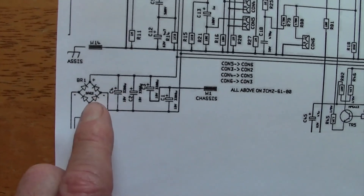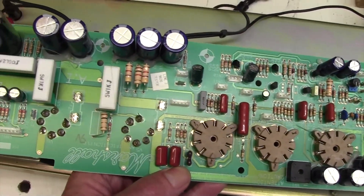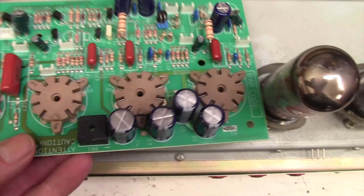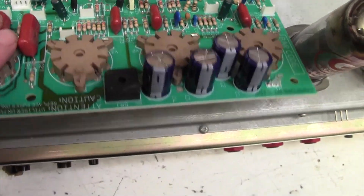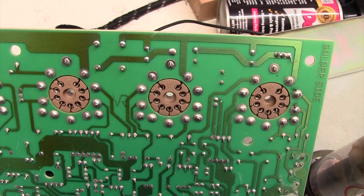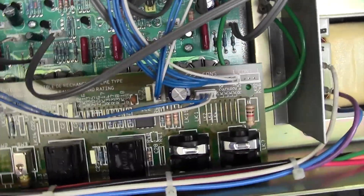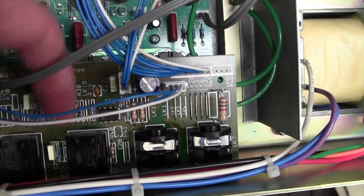We're going to have to get to this bridge rectifier and have a look, and unfortunately that's bad news. Let me show you why. Here's a board I've taken out of a previous JCM 2000 - that's because the issue number is very low on this board and I replaced it with a new one which doesn't have the conductive board problem. I've got a lot of these boards kicking around, and here is the bridge rectifier and its associated smoothing capacitors. My guess is there might be some sort of dry joint on the underside here. Getting to it is the difficulty.